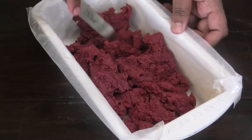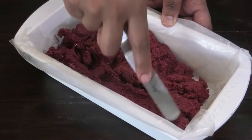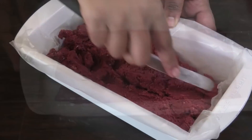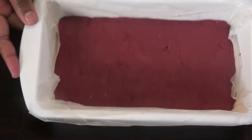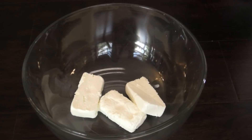So once it reaches that sticky consistency, put it into a pan and spread it out evenly. You see mine is not too soft and not too firm — it's at a perfect consistency. All you have to do is allow it to set.